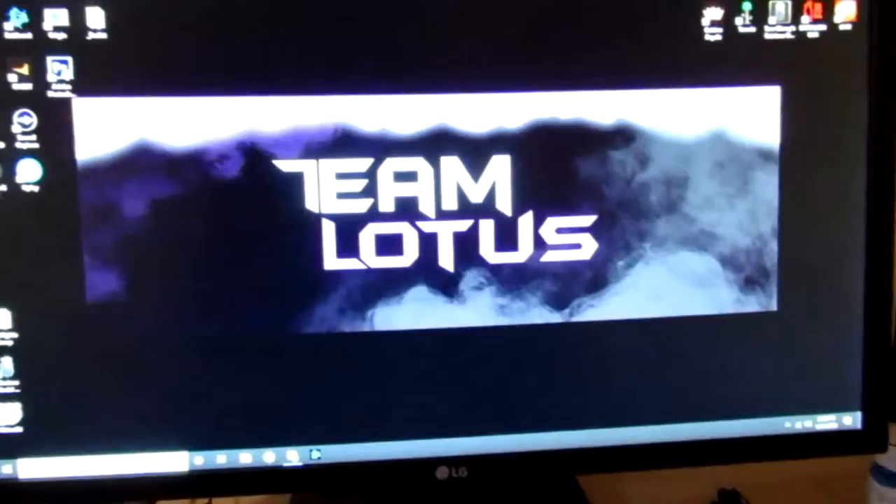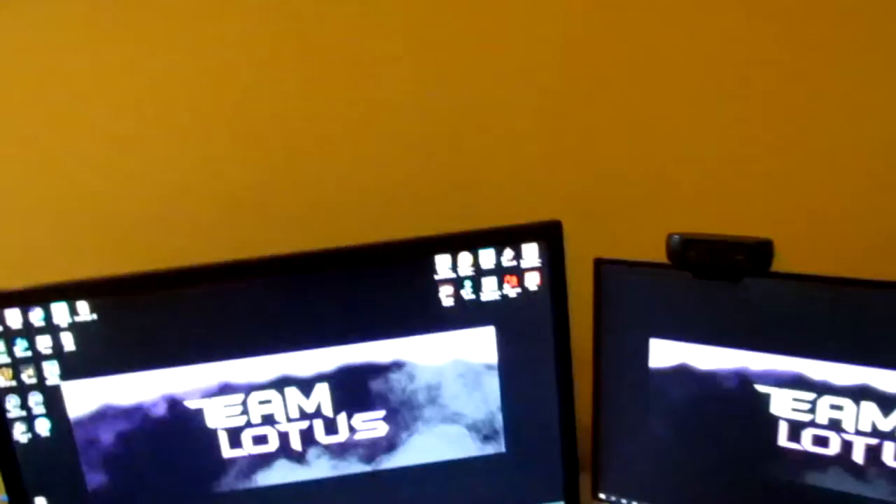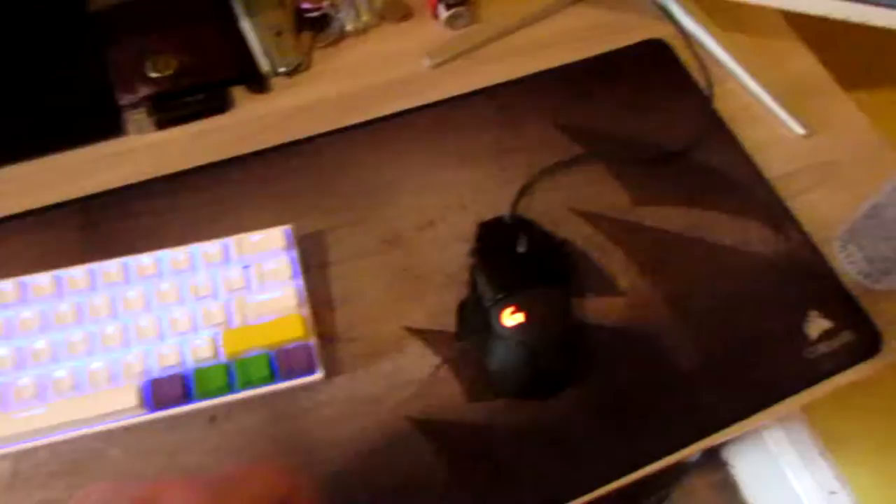This is an LG monitor, 144 hertz, one millisecond refresh rate. I bought that because Crispy told me we should compete on Fortnite. I bought the original Astro mix amp — I believe that's the original, don't quote me — for like 50 bucks on eBay. I bought the and pro 2 and the Logitech 502 because Crispy wanted me to for Fortnite. All this stuff.